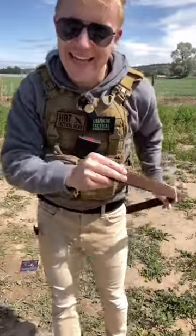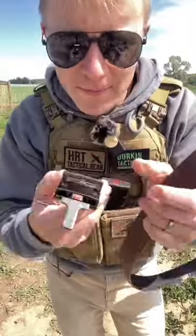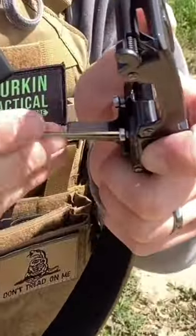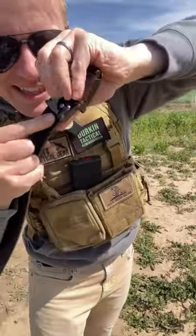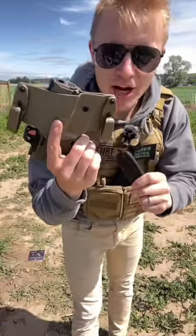Step two is to cut the outer belt to size. Grab your raw end and your belt buckle, pop it in, and tighten down those screws. Take this clamp with the teeth and ratchet it down real tight.